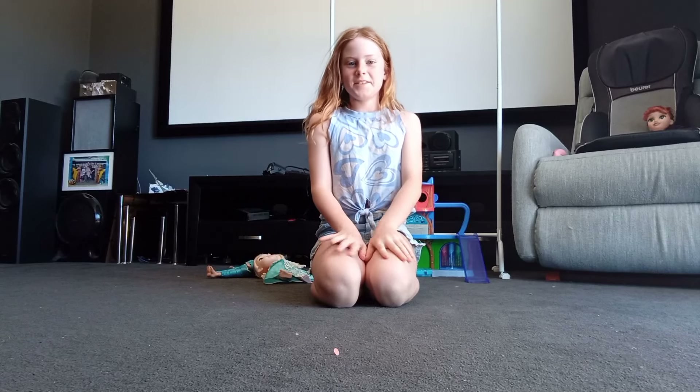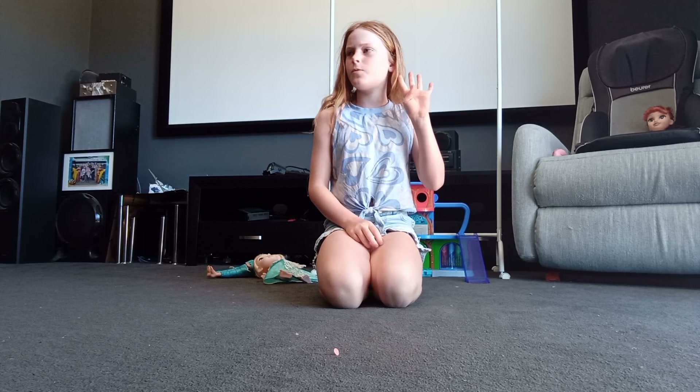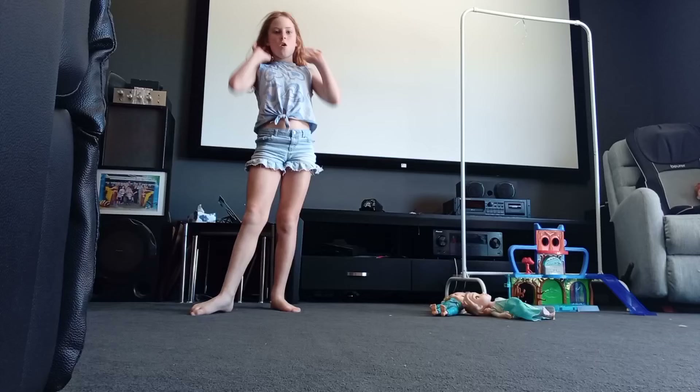Hi everybody, welcome back to Superstar Sophie! Today I'm going to be showing you how to do gymnastics. One of my first videos — I think it was my fourth — got a lot of views, so I'm going to be doing another one like that on how to do gymnastics because I've learned more tips and tricks. Let's get started!